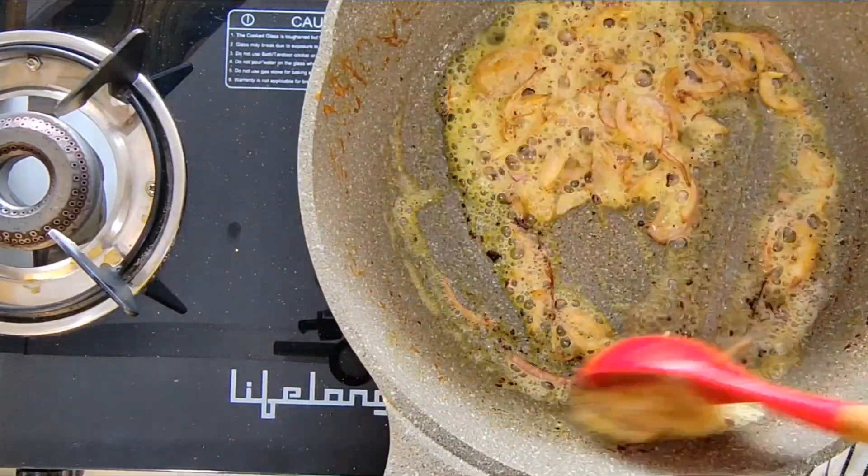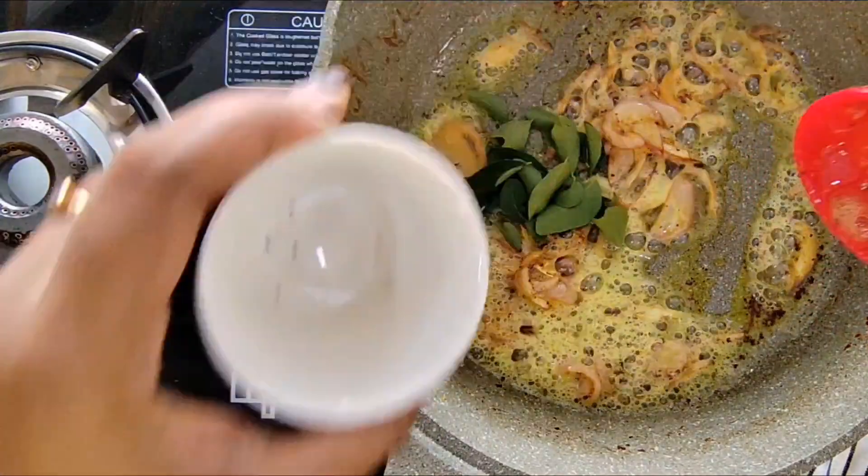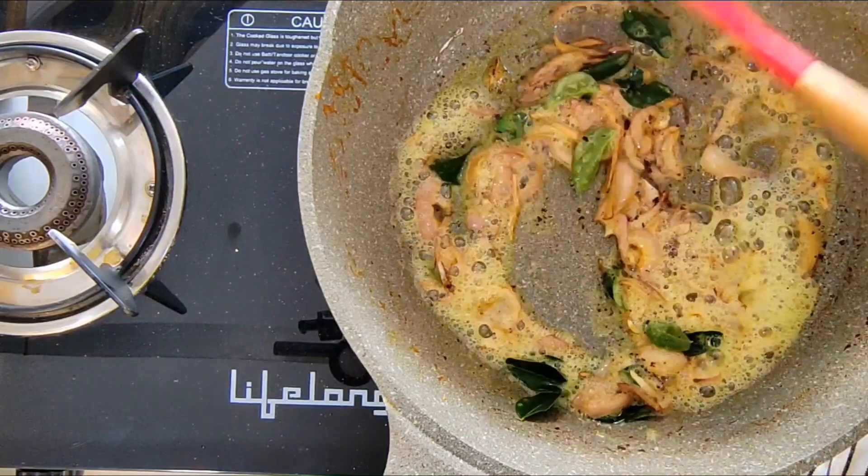I will continue frying these onions until they are nice golden brown. My onions have turned nice golden brown. Now I will add in some curry leaves and give it a nice stir.